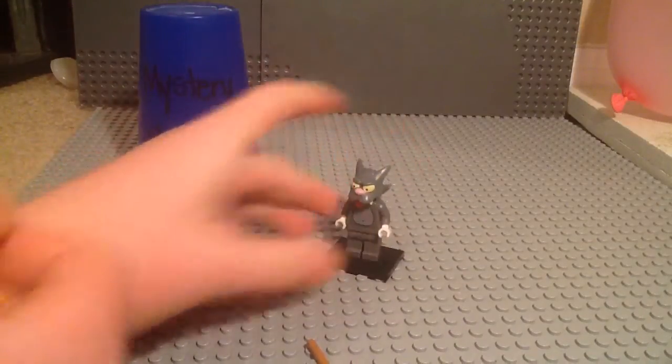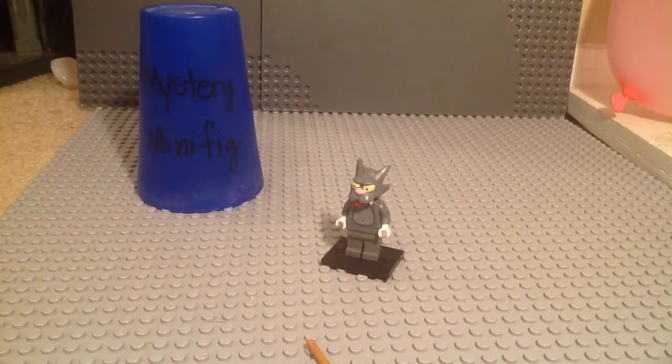So that is Scratchy from the Simpsons series. Tell me in the comments what you guys think of this, and I will catch you guys for episode 23 of Mystery Minifigure.